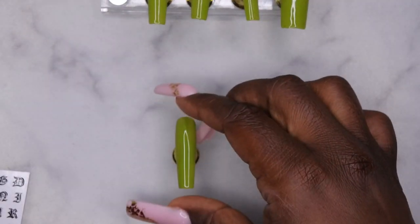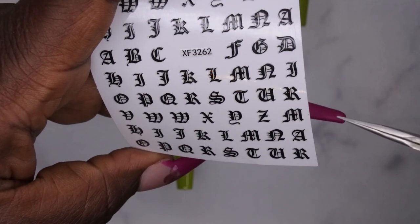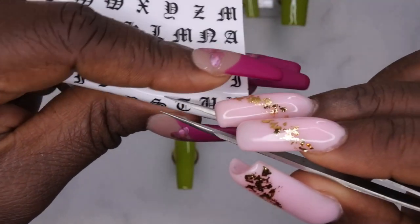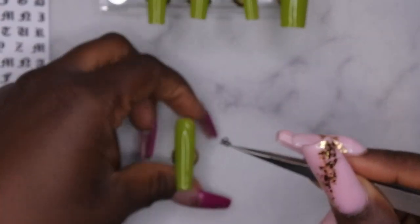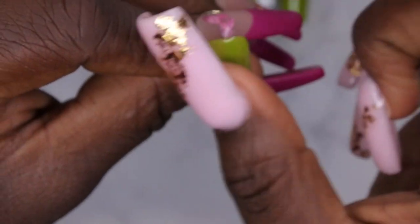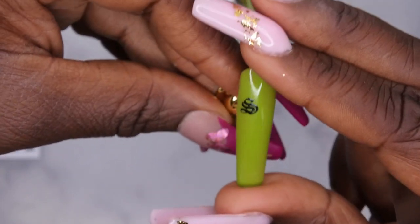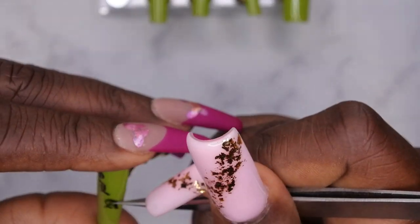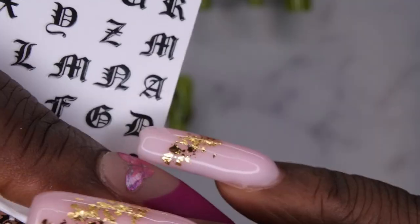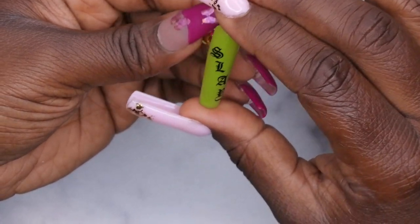On the index finger I'm going in with the old English nail stickers. I'll grab my tweezers and spell out the word 'SLAY' going diagonally down the nail — I just thought that would be very fitting since I like to slay my nail art. I applied the stickers over the gel polish without a top coat first, so the polish still had a slightly sticky layer which actually helps the stickers adhere better. Here I'm just making sure I like the positioning, pressing down firmly.